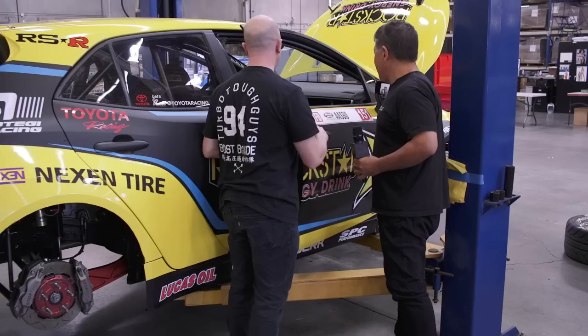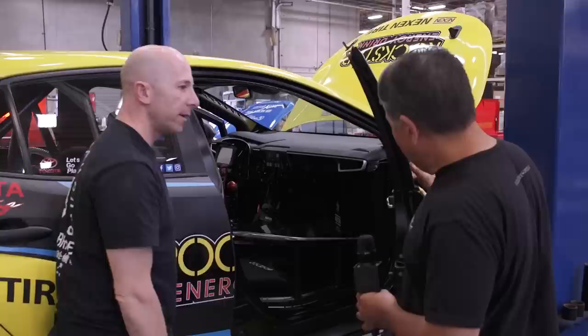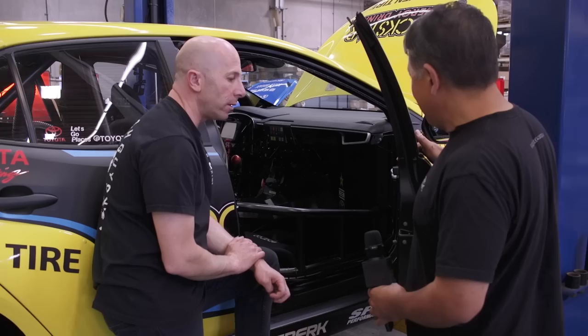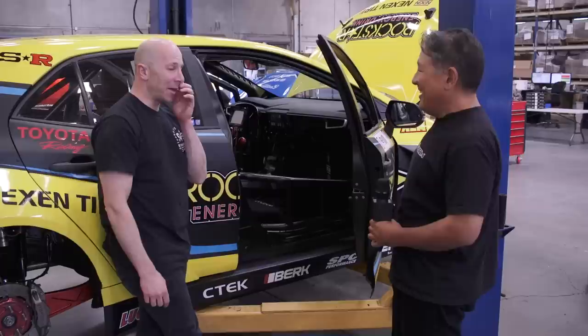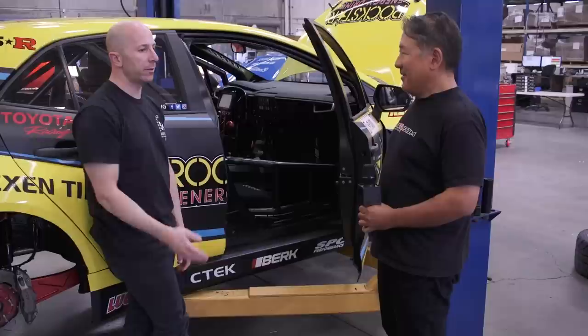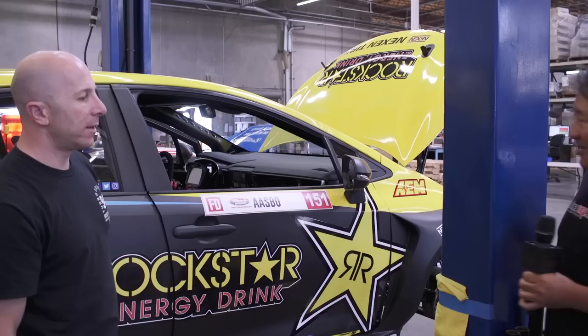The battery is also mounted low and midship inside a box inside the car. They're running a lithium battery — it's crazy how small it is, but it starts the car well and has been reliable. They went from a 20-pound traditional battery to a six-pound lithium battery. It's hard to find another way to get 14 pounds off a car for $600.